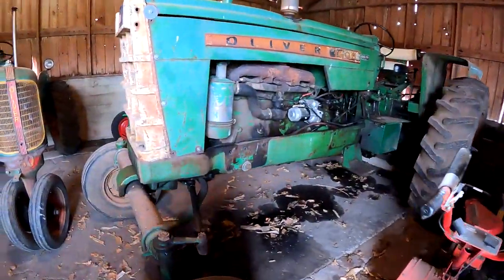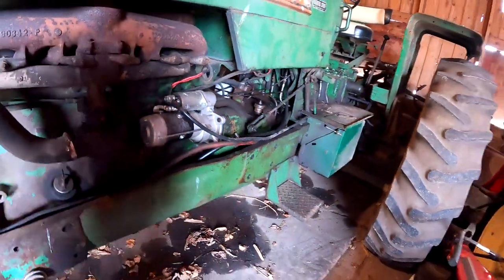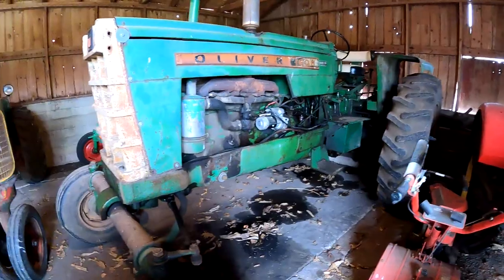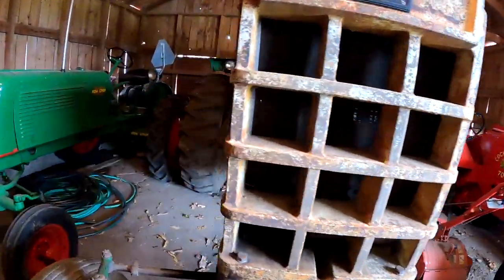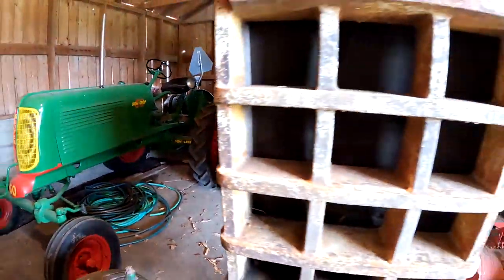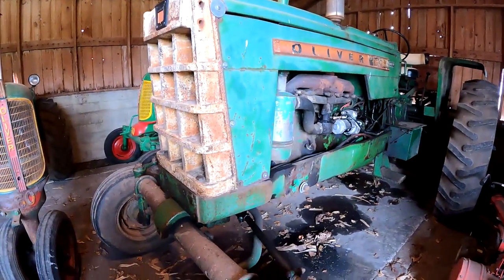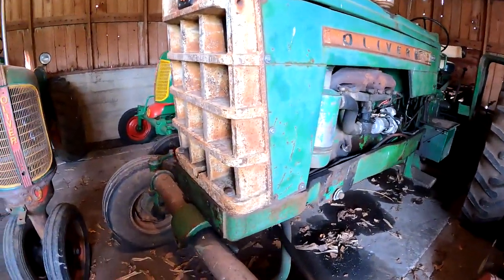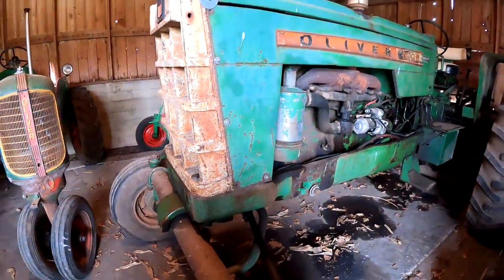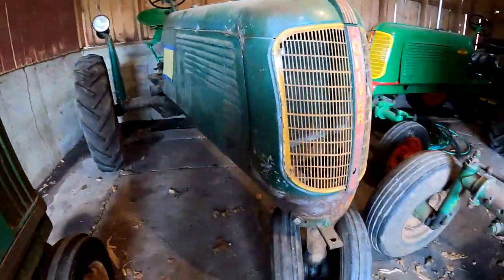And then we have a 1600 Gas. Here's that gear reduction starter — I'm going to have to look into those, I like that idea. This would be original paint. A lot of times the white likes to rust like that — it shows up more on them.